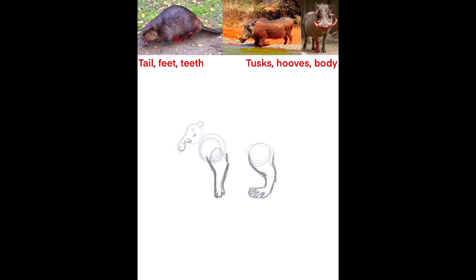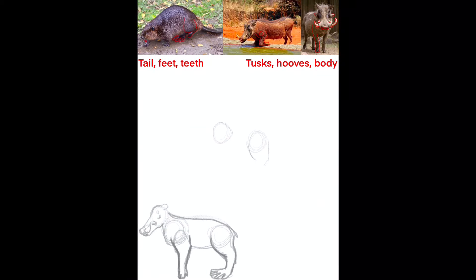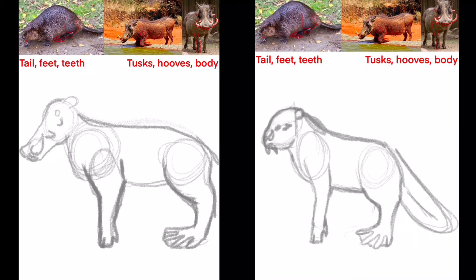For the first sketch I did the back half of a beaver and the front half of the warthog. But I wasn't sure about this, so I went ahead and made another sketch. This time I made the back legs and tail of the beaver, the front legs of the warthog, the face of the beaver, and then the warthog tusks. Looks a little bit better, but we can do better.